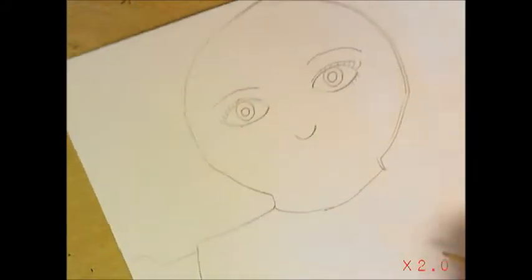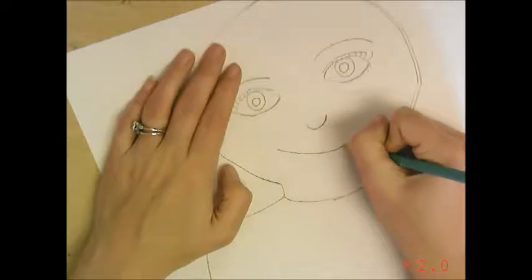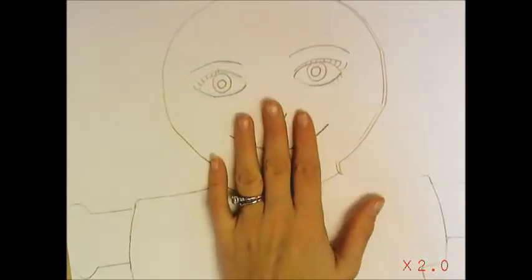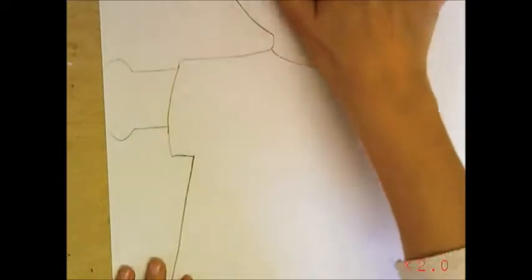Then draw a mouth. I'm going to keep it simple and draw a nice smiley mouth — not going too crazy. I know I don't have hair or ears or anything like that yet, but that's okay.